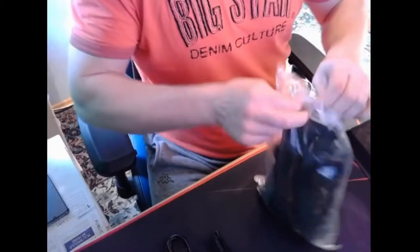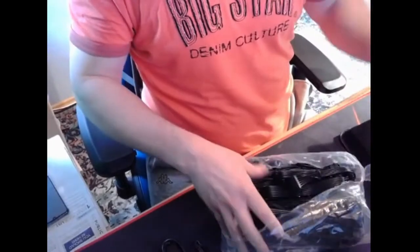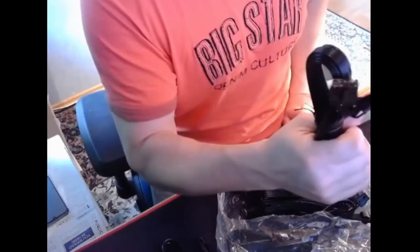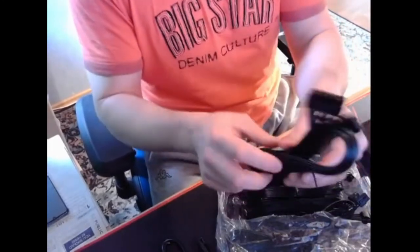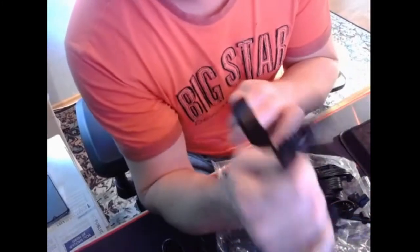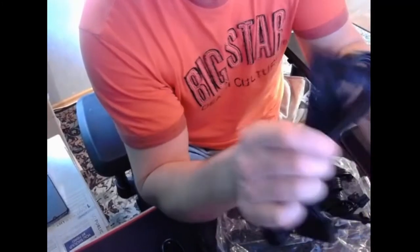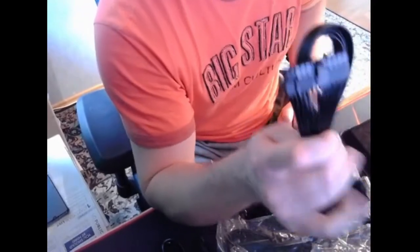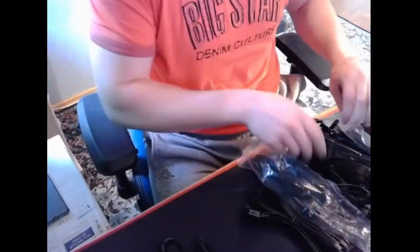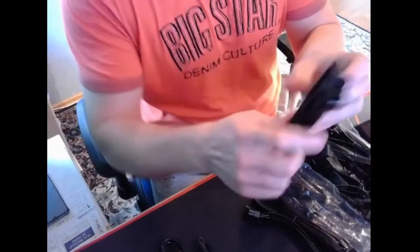In the other package there are all the cables you need. Let's see — this cable goes to the motherboard to give it power. This one goes to your video card.